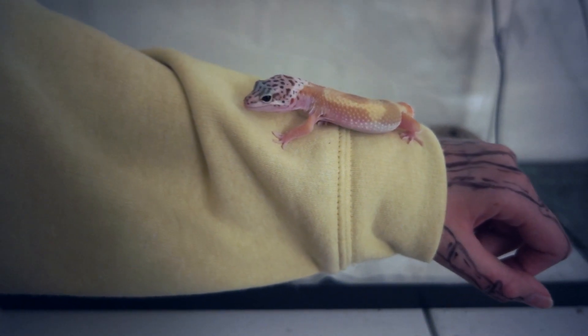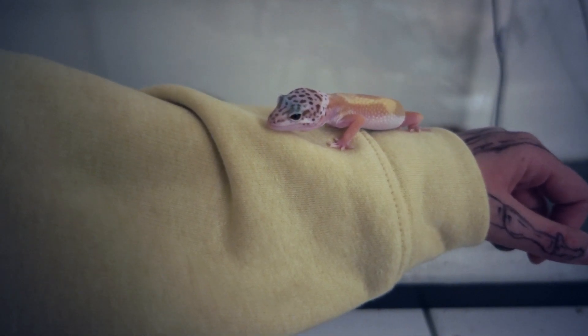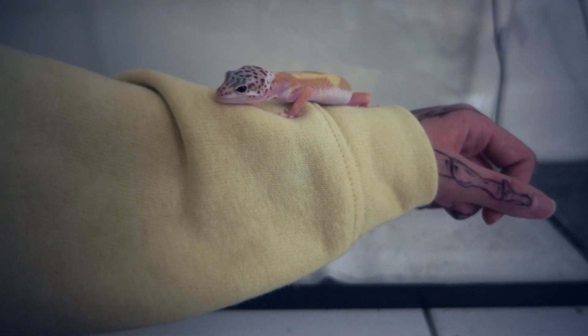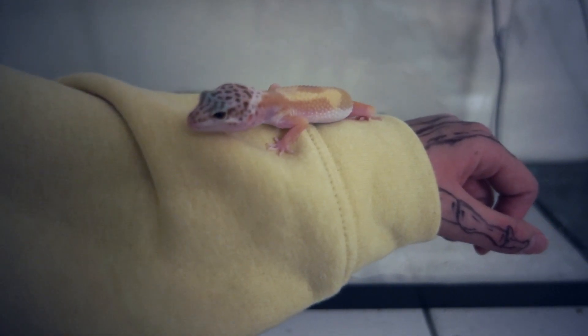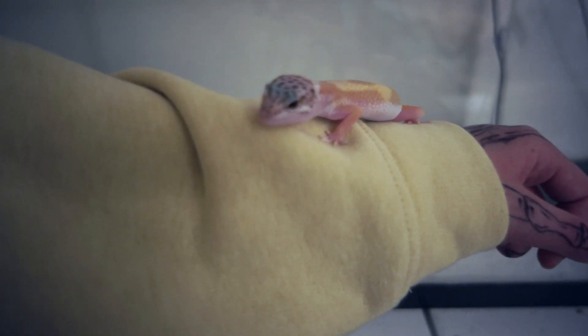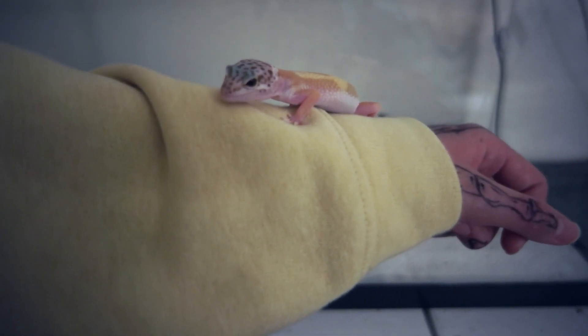I got a baby gecko in February, and I was so worried that I wouldn't be able to figure out how to handle him. I've had experience with baby geckos before, but I never had full responsibility over one, and I got really nervous that I would do something wrong and hurt him. Once I realized I knew what to do but just didn't know when to apply the things I had learned, I gained confidence and was able to hand tame my gecko within a week.